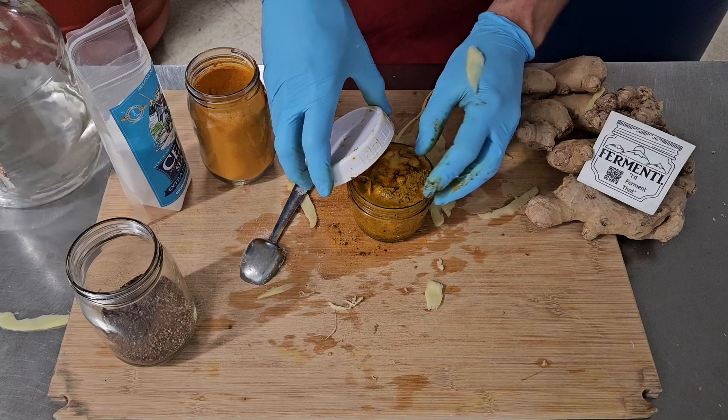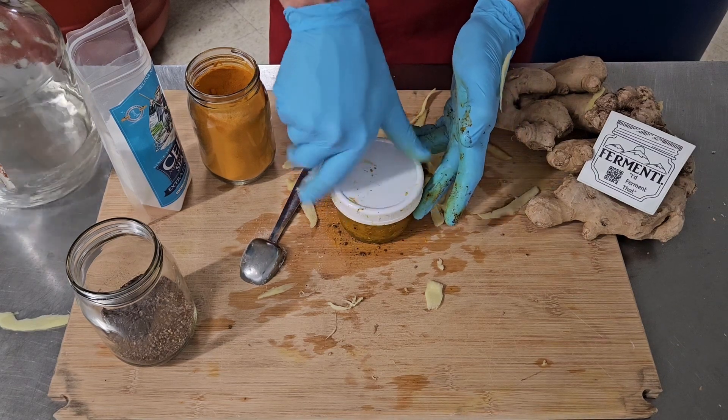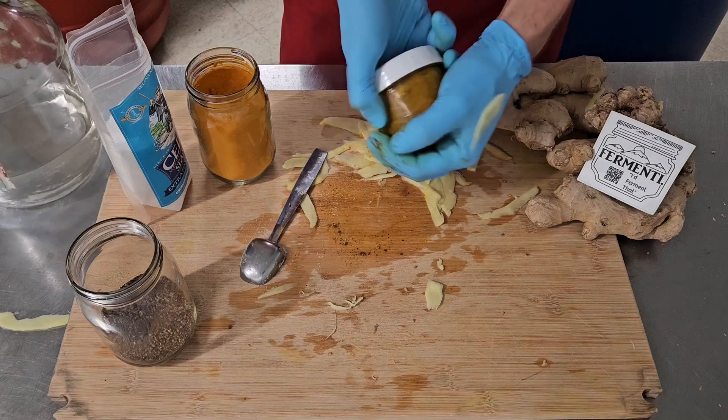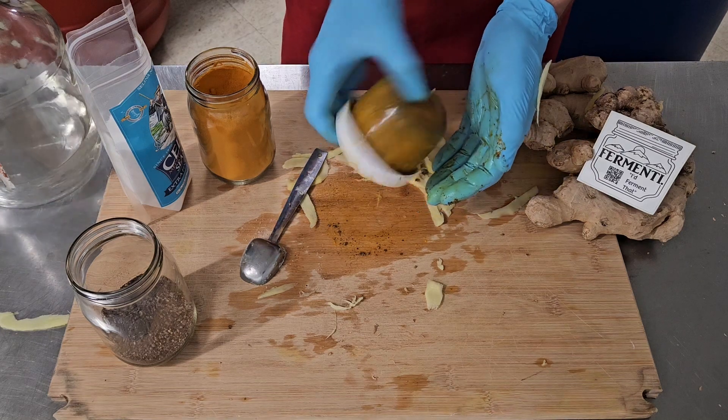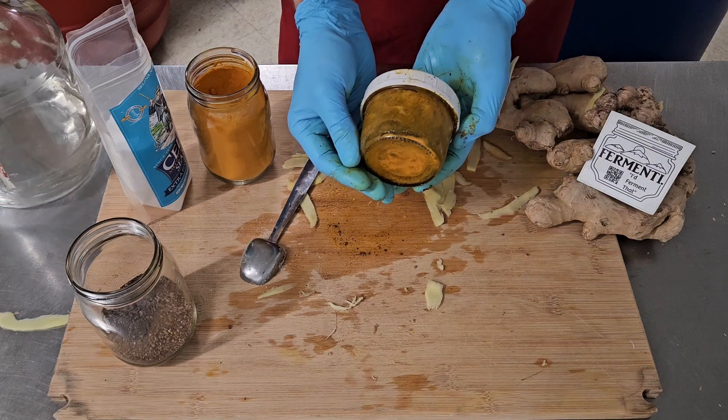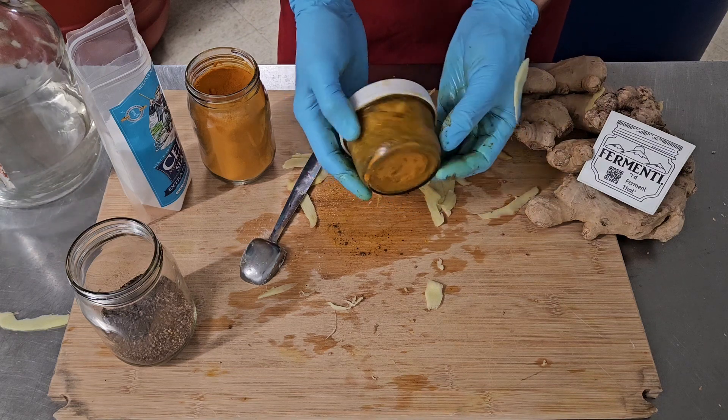With this kind of ferment, you don't have to worry about leaving the lid cracked. It's not big enough to make enough gas to worry about. We'll check on it in a couple few days.